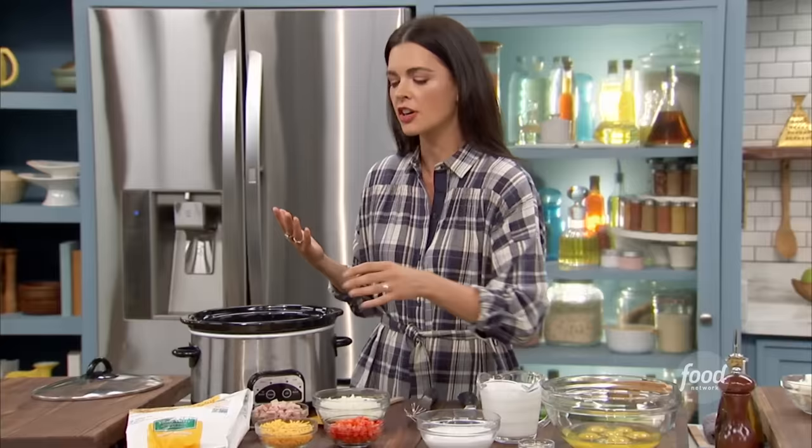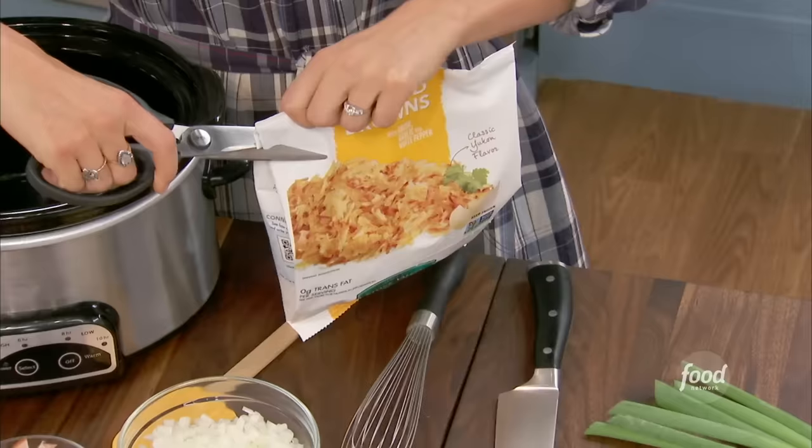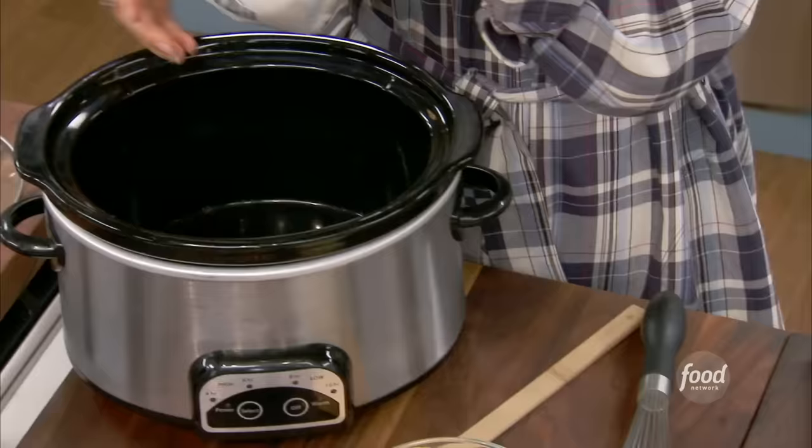We're going to start off with a bag of frozen hash browns. You don't need to thaw these out — just put them straight into the slow cooker frozen. You don't need to peel, grate, or squeeze out the water. None of that. It's all ready to go.